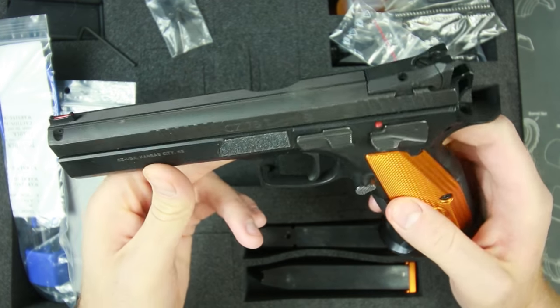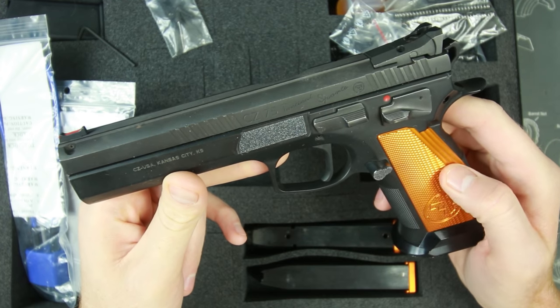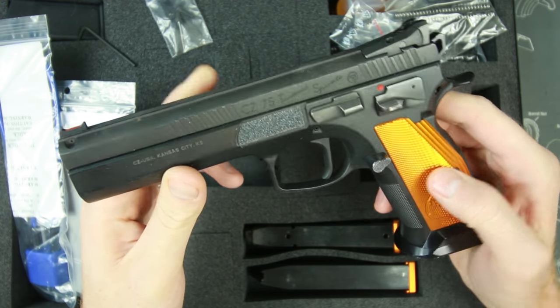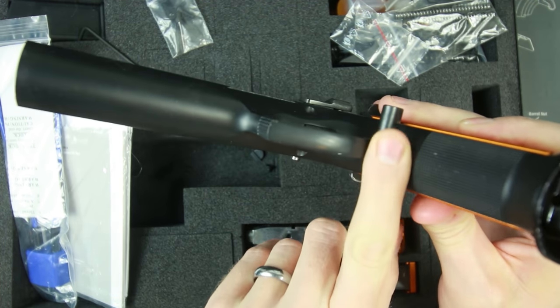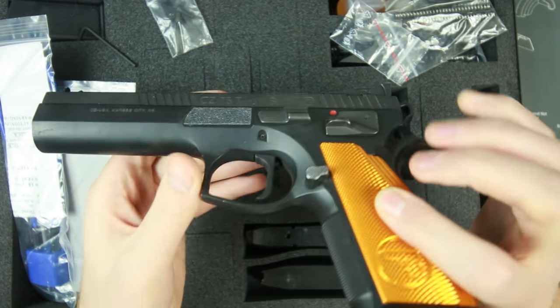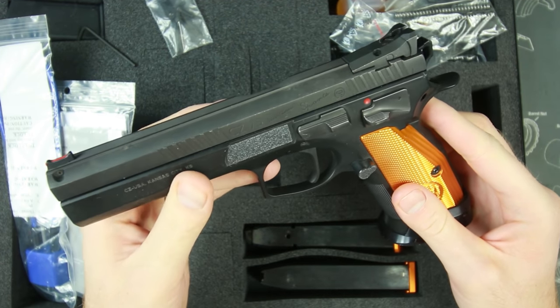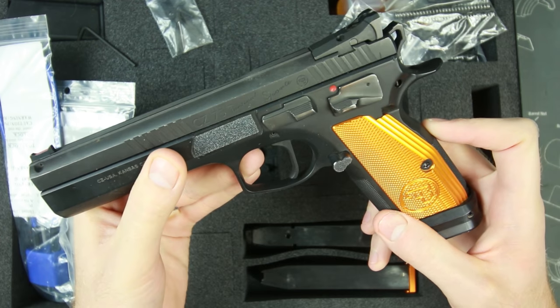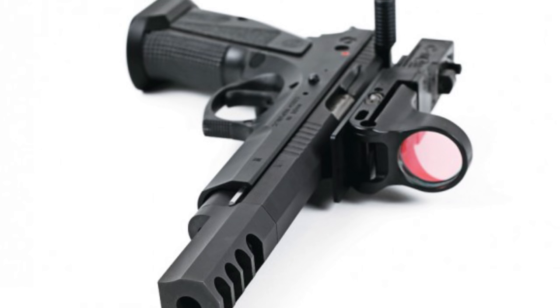The CZ Orange has a number of upgrades from the original Tactical Sport. It borrows some features from the Checkmate and incorporates a few new ones as well — a slimmer trigger guard, which is nice, and you can also see the undercut. It's a lot more comfortable than my original AccuShadow, also from CZ. It has a little bit different grip geometry and finer checkering, similar to the Checkmate.